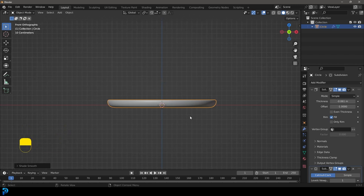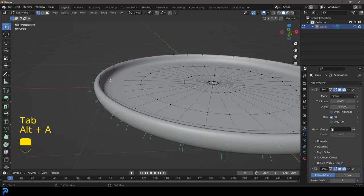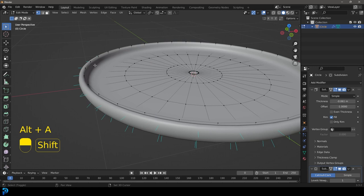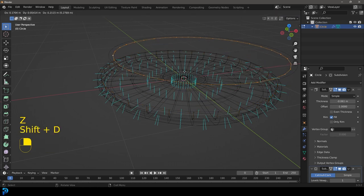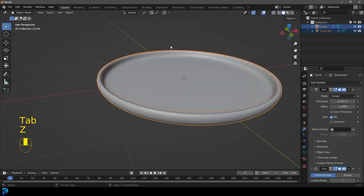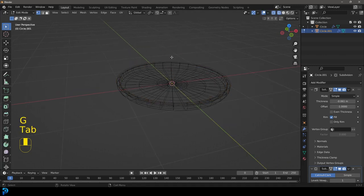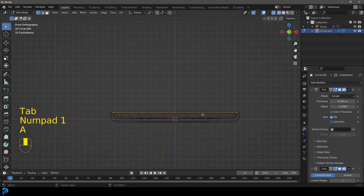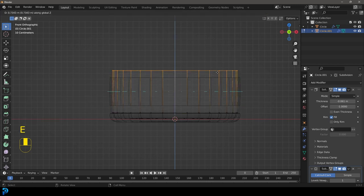Instead of modeling the top part as a separate thing, go into edit mode and then Shift+Alt+Left Click to select the top edge going around like this. Go Shift+D to duplicate, right click to let go. Then go P and separate by selection, tab back out, and select that duplication. Tab into edit mode for that and select everything by pressing A.